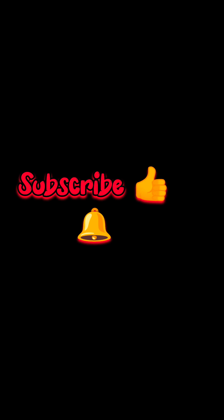Thank you. Please subscribe and support the video. If you want to see more, you will see it in the next video.